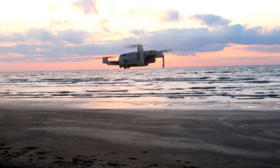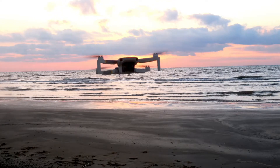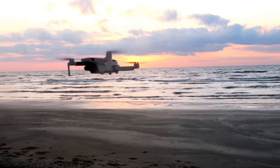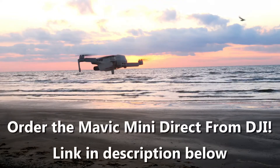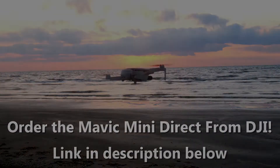This episode is part of a series of videos I'm doing on the DJI Mavic Mini. A link to that playlist is in the upper right corner of the screen. If you plan to buy a Mavic Mini, follow the link in the description below and order direct from DJI.